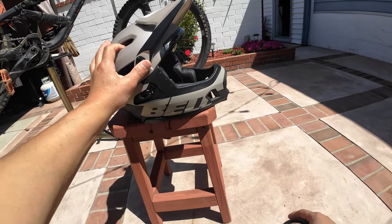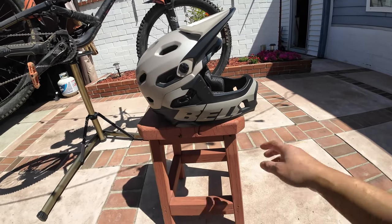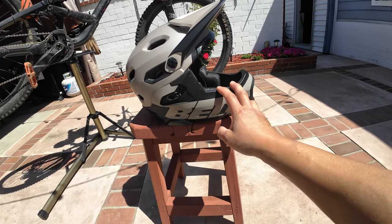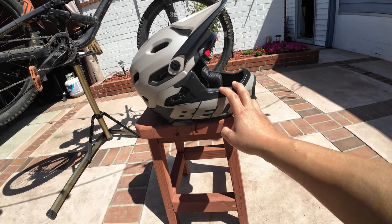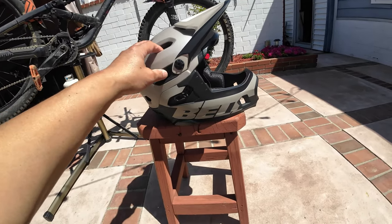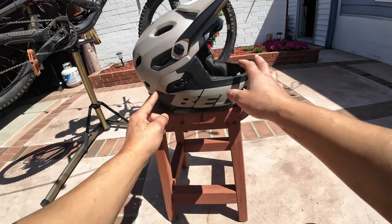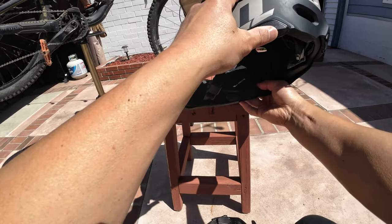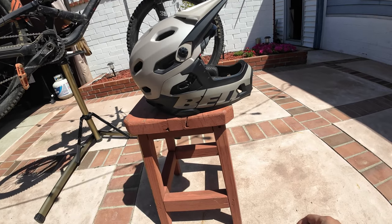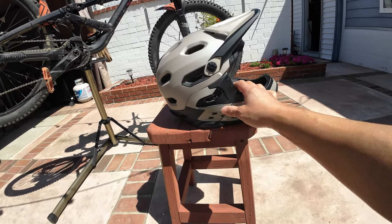I can tell you right off the bat, after hitting some trails with it, it is definitely tougher to get the chin bar strapped back on. I normally take it off if I'm climbing and doing some simple trails, and then once I get to something gnarly, I'll try to strap it on without taking the helmet off. So it took me a while to fiddle with it, get it aligned perfectly, and get it clipped into place. Whereas the 3R is much more manageable — but it's also possible I'm just not used to this yet, so maybe given some time and practice I could probably get the snap into place fine with the helmet on.